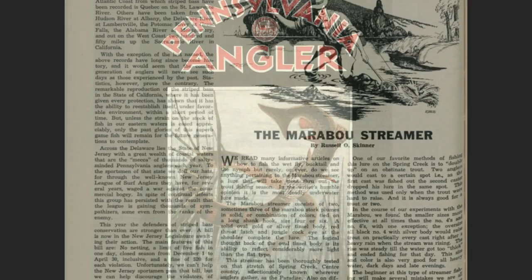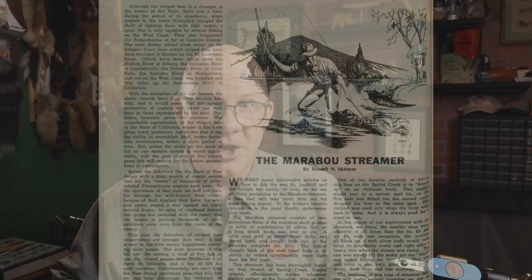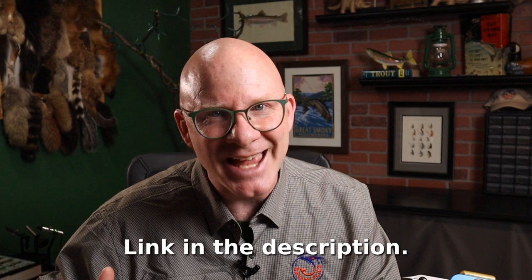Skinner was an occasional writer for Pennsylvania Angler Magazine, and he wrote an article about the marabou streamer in the May 1942 issue. It's a really cool article in that the tips and tactics he talks about are still relevant exactly 80 years later. This was the earliest reference I could find to this pattern, so it leads me to believe this might be the first time it showed up in print.